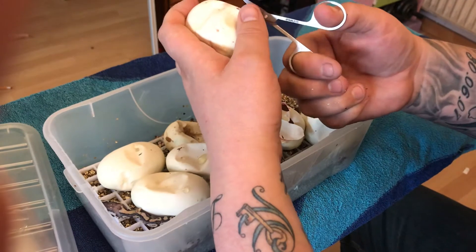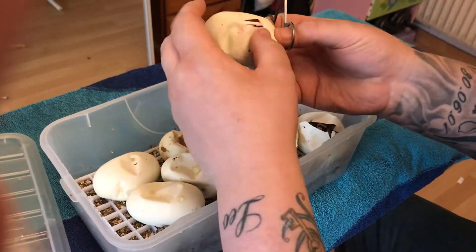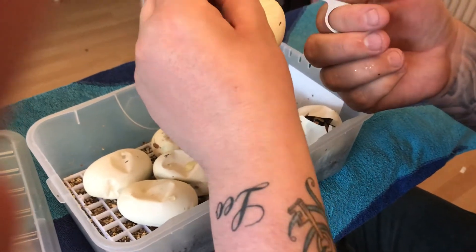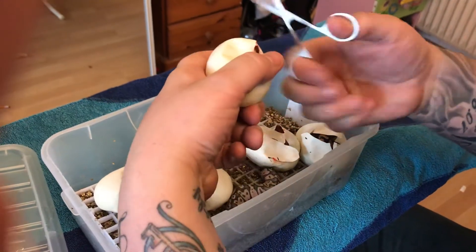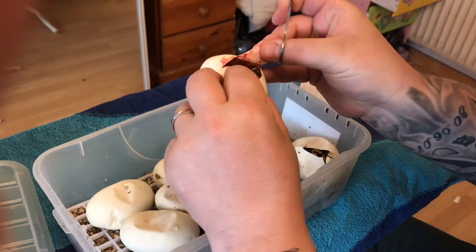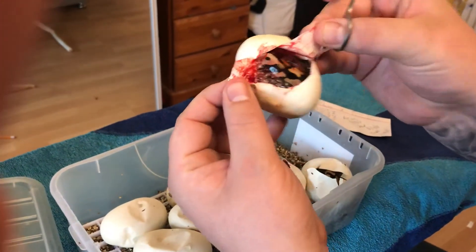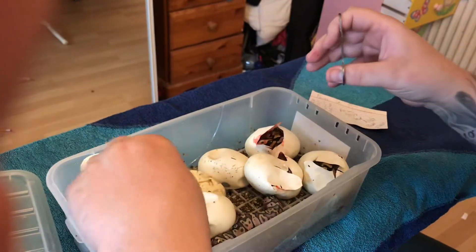These eggs are lovely and soft. These scissors aren't the best, if I'm honest. Right, what we've got here... that looks like... it looks like a normal, could be a pastel. Could be a normal — I'll have to wait until that one comes out of the egg.